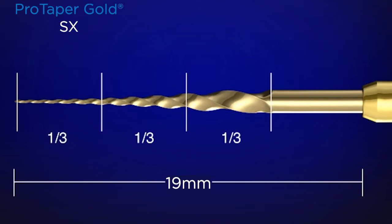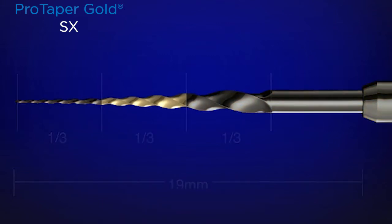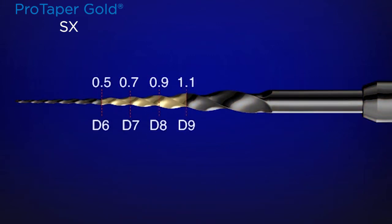This is the steering wheel on the SX instrument, and it should be passive. Where we do most of our work is right in the body of the instrument — the middle one third — where at diameters six, seven, eight, and nine, we have cross sections of 0.5, 0.7, 0.9, and 1.1. This means we push the workload away from the more delicate tip up to the bigger, stronger, and more efficient cutting blades.